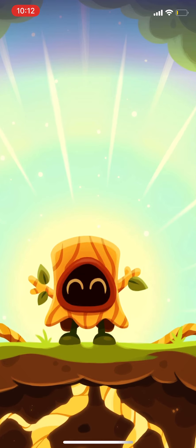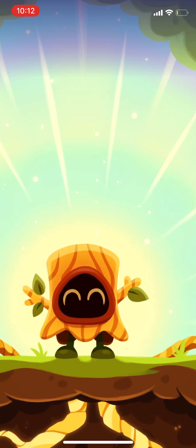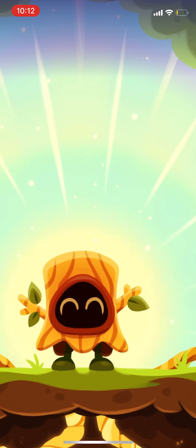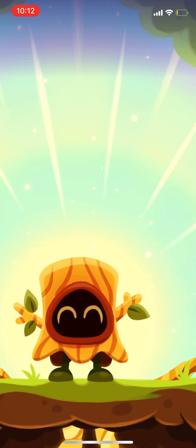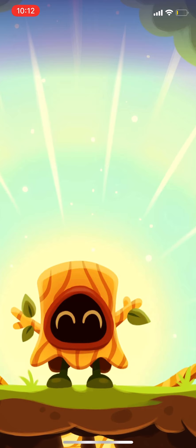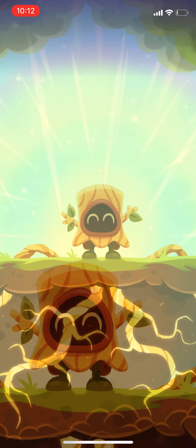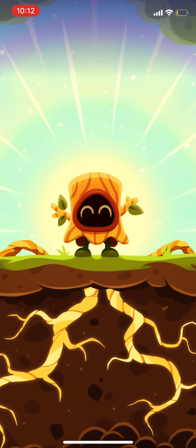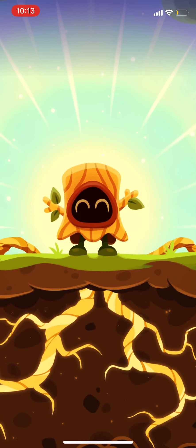Now, just like Peek-a-boo, imagine you are growing roots, like the roots of a tree, out of the soles of your feet. Feel your roots reaching out, going through the soft grass. You can smell the grass and the soil as your roots start to twist and turn, breaking through the surface and extending down into the ground.